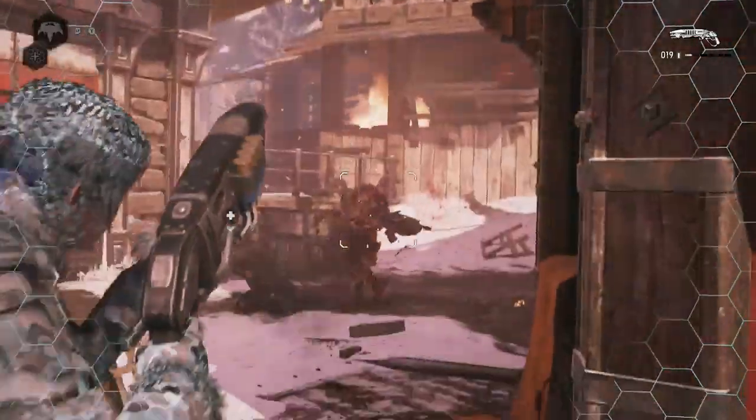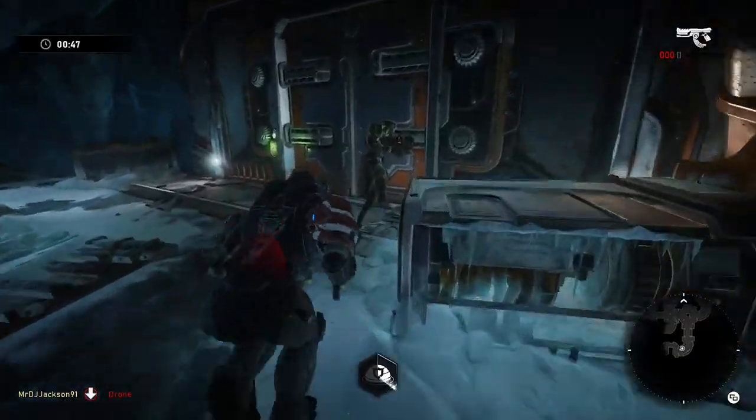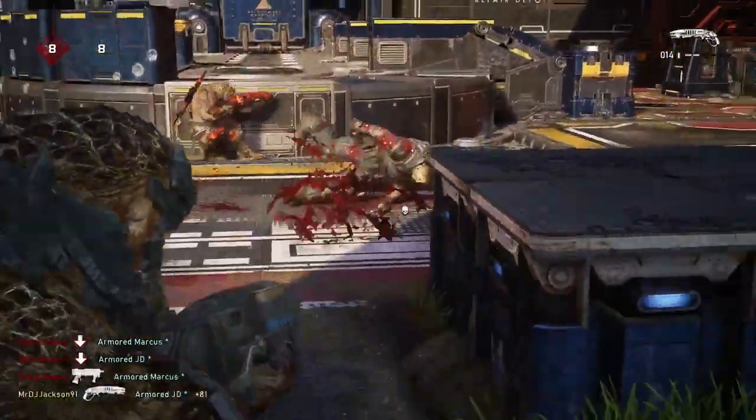It only launched last month, but Gears 5 is coming to the xCloud preview absolutely free. The whole game will be available, from campaign through to Horde, Versus, and the all-new Escape mode. Gears 5 is the best-looking game in the series and possibly on Xbox One as a whole, making it a great way to demonstrate the graphical power that xCloud streaming can bring to any device, whatever the specs.